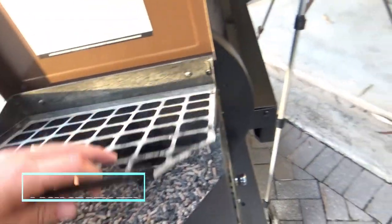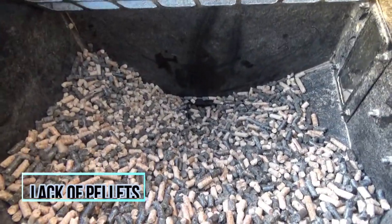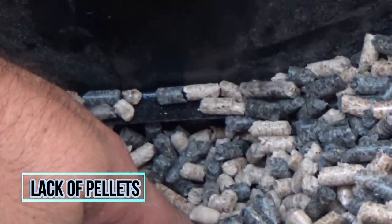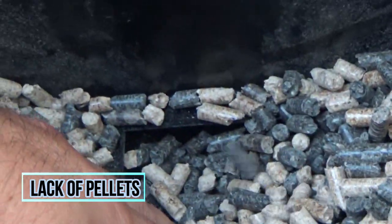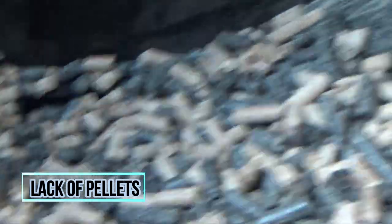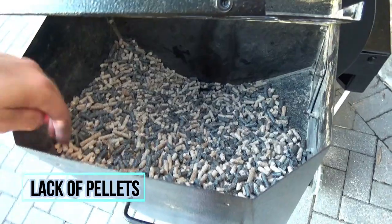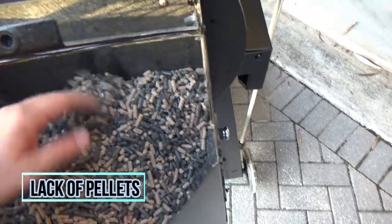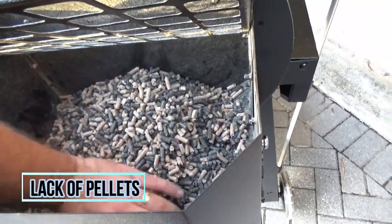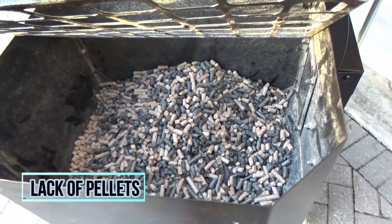It may sound obvious, but if you run out of pellets you'll have a flame-out. The only time I've had a flame-out, I didn't actually run out of pellets — what happened was the pellets built up on the edges of the hopper and never made their way down into the auger. To prevent this, if you're running low on pellets just pile them up right over the auger so you have the most pellets above it as possible. Or if you have an extra bag and you're running a long cook, just fill your hopper all the way to the top.